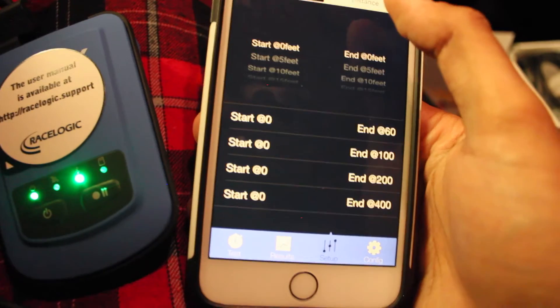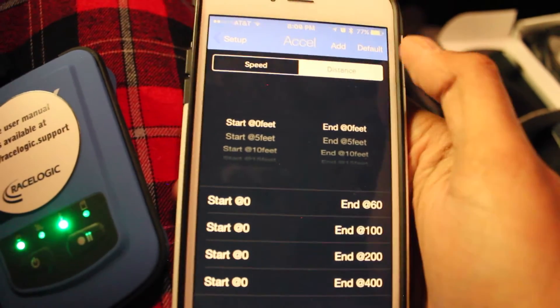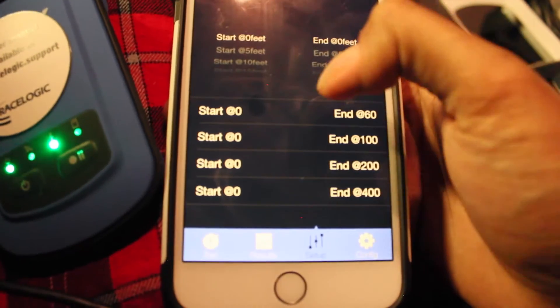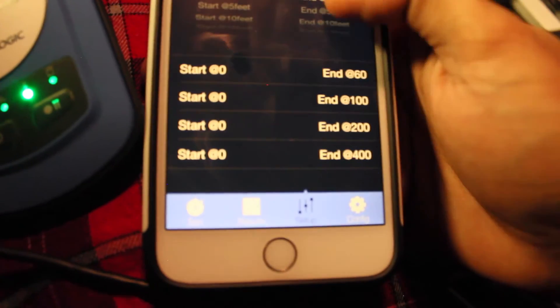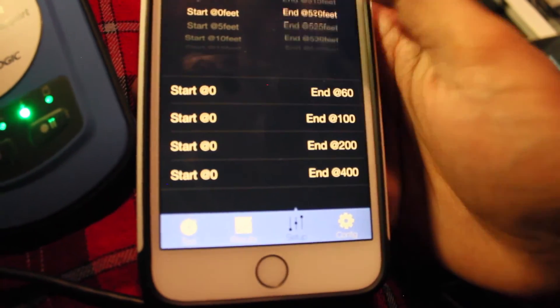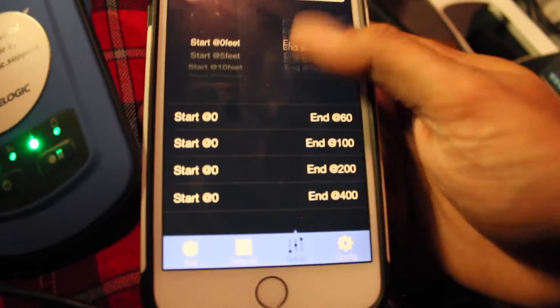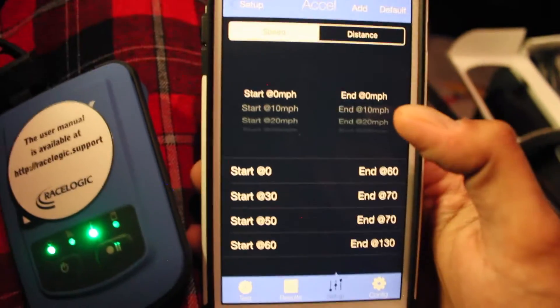So there are distance measurements and you can add any of these. You can do zero to 60 feet, and of course the distance measurement would be a quarter mile — so you start at zero feet and end at 1320, or you can do one mile. You can do it all and it's going to provide you very accurate data. And also speed measurements — this is the one I'm mostly interested in.